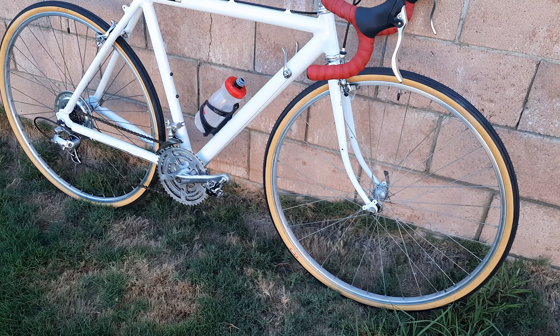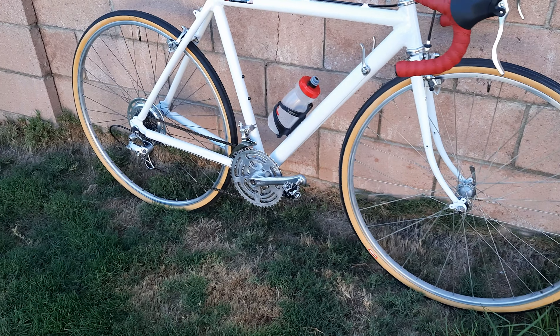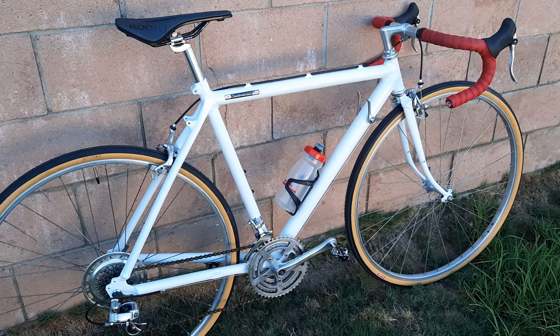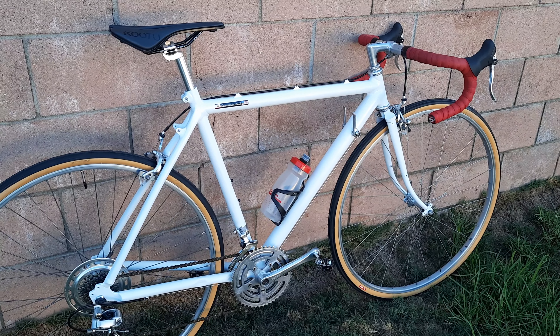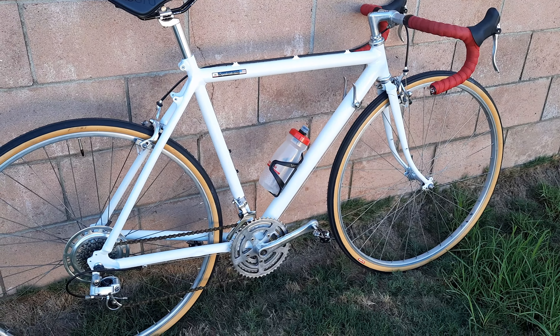Everything worked out good and I put one of those links in the chain so the chain will be a lot easier to take on and off. Now, she's every bit as old as the years she is — she's a 1987 — so that's an older bike and I should have expected a few, you know, a little bit of trouble, a little bit of fight from the old bike, and she gave it to me.